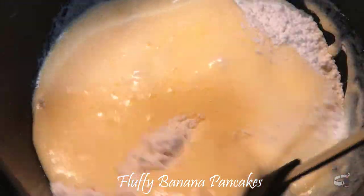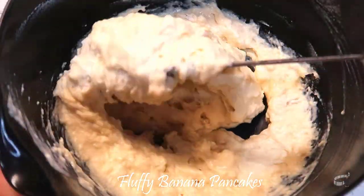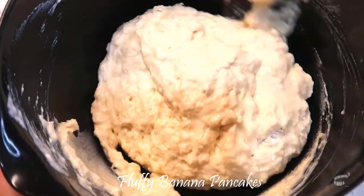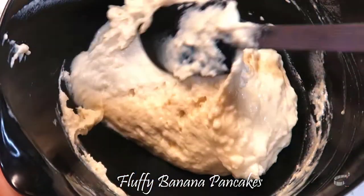Using a spatula, gently fold the mixture to incorporate all the ingredients together without over-mixing. Be careful not to let the air in the batter pop. If you see a few lumps, that is okay. If the batter appears to be thick and sticky, you have achieved the correct consistency.